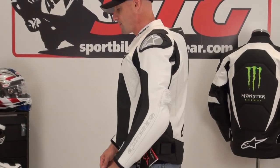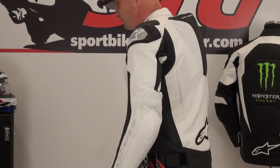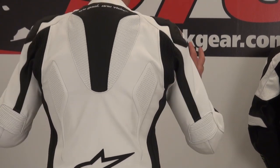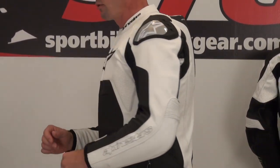Front. Side. Back. Moving around — I don't feel any restriction from the chest or the back when I'm moving.